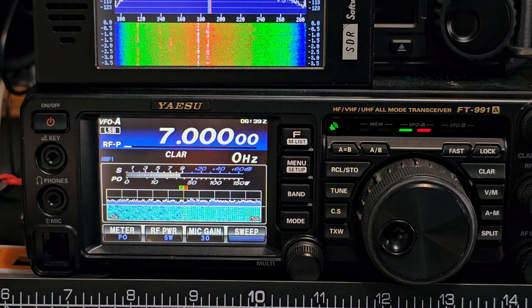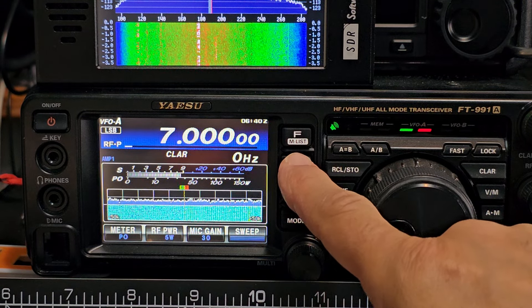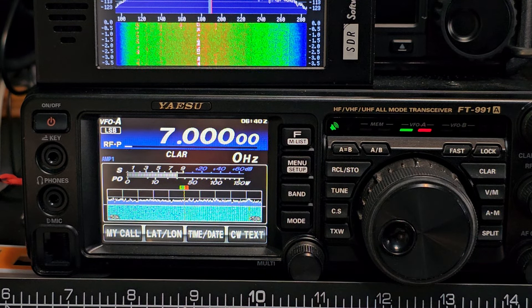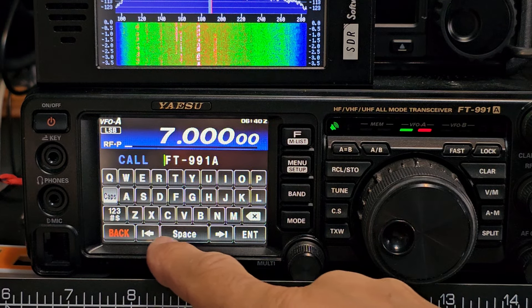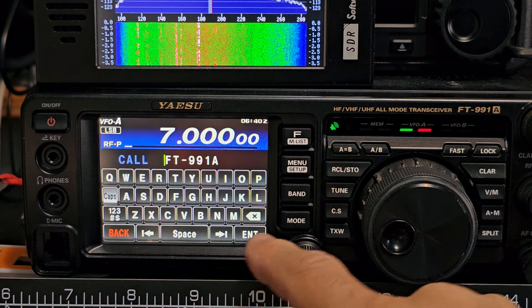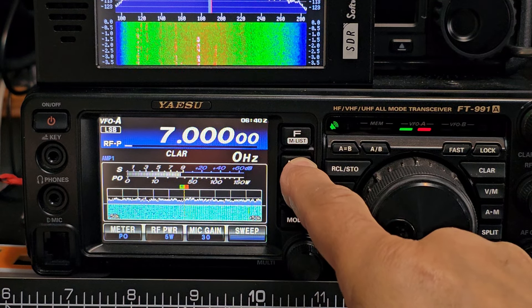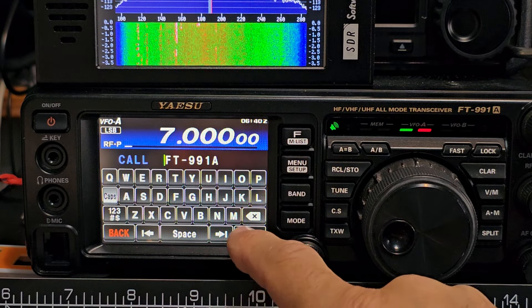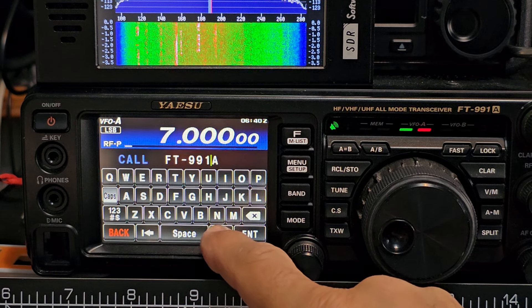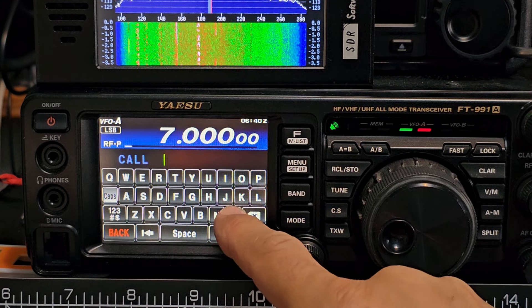Back out — got the waterfall. The next thing would be to add your callsign. Hold down the menu button, then go to My Call. Delete the existing entry and add your callsign.